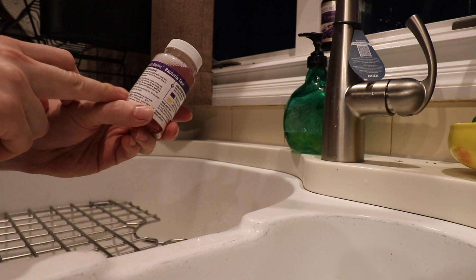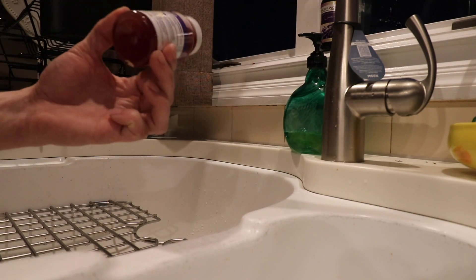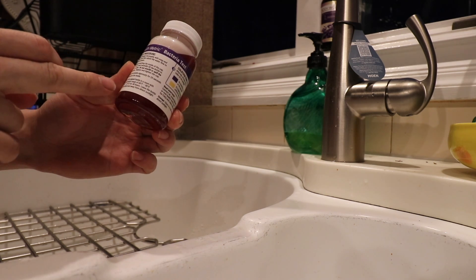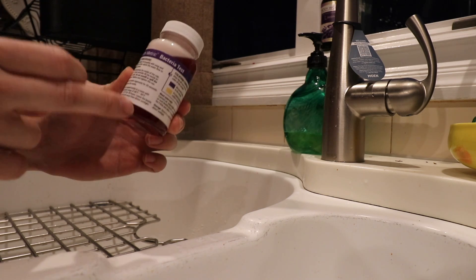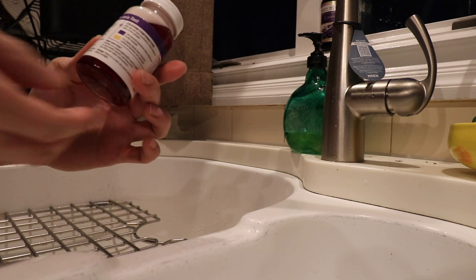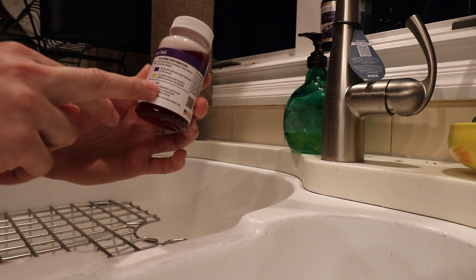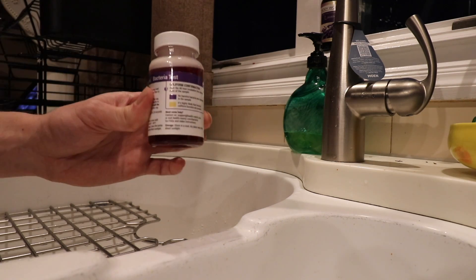The instructions say to shake the bottle vigorously for 20 seconds to dissolve the media. I see no media left on the bottom of the bottle. Now we need to let this sit for 48 hours in a room with a temperature between 68 and 90 degrees Fahrenheit, away from direct sunlight. We'll check back in 48 hours and see if this bottle stays purple or turns yellow. If it stays purple, that indicates no harmful bacteria were detected. If the sample turns yellow, that indicates it's highly likely that harmful coliform bacteria are present.